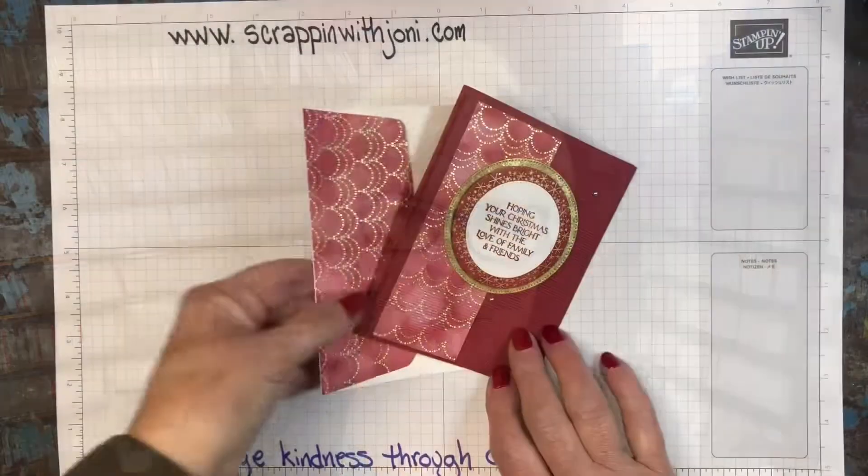Hi, I'm Joni Martin. I'm an independent Stamping Up Demonstrator located in Southwest Wisconsin. Thanks for joining me for another Merry Monday segment on my YouTube channel. Today I'm showing you a Christmas card made with the Lights Aglow paper pack, and I'll show you the same card in two versions, which is such a better use of your paper packs.